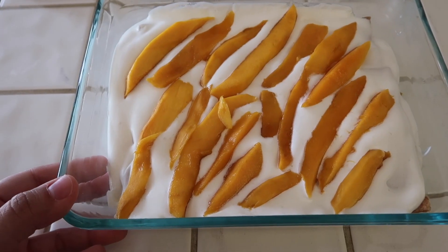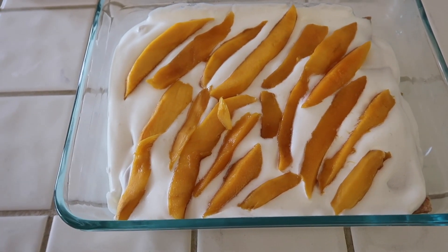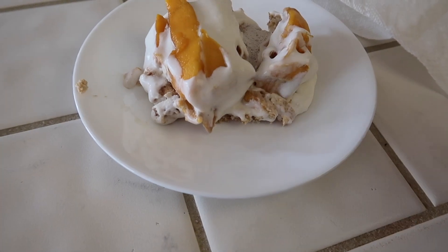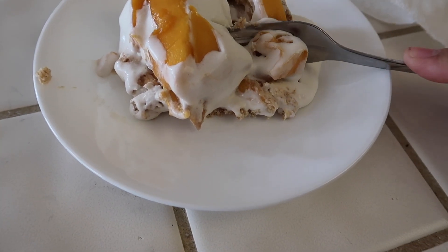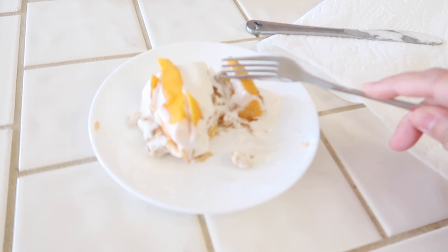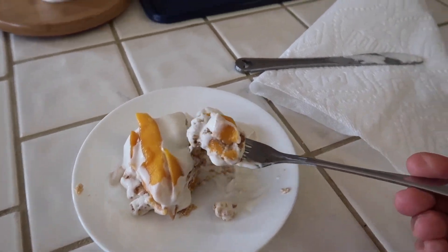Tomorrow I'll come back, slice into it, and then we'll give it a taste test. Alright guys, it is now the next day. I'm gonna slice into the mango float and have the kids try it. Okay, I just cut a piece — who wants to try first? It does taste like vanilla ice cream, huh? That's magical!